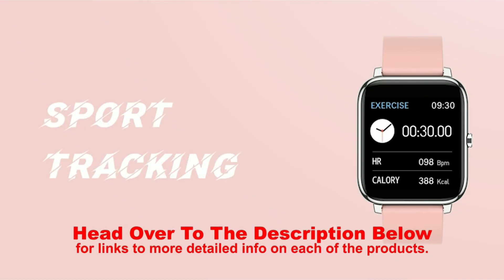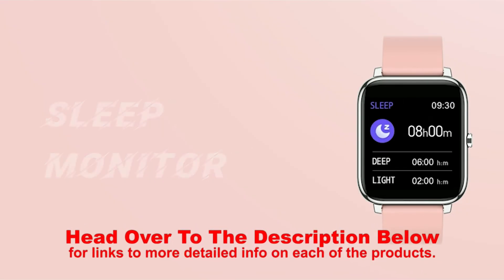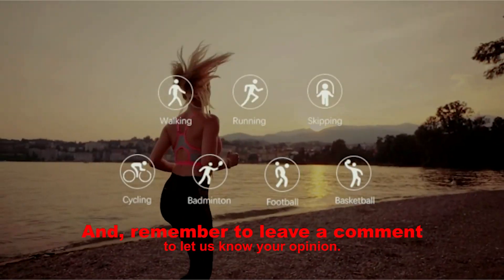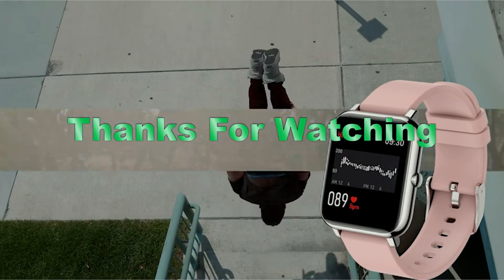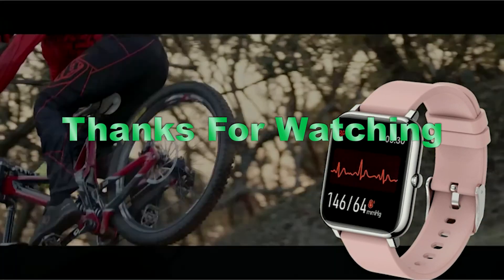Head over to the description below for links to more detailed info on each of the products. And remember to leave a comment to let us know your opinion. That's all for now. Thanks for watching. We'll see you guys in the next videos.